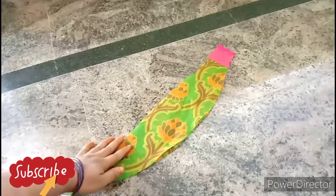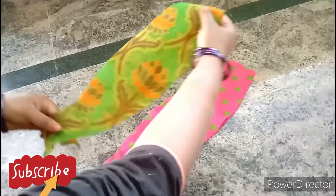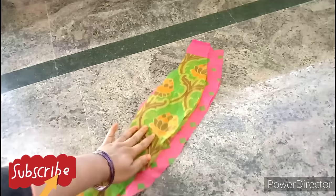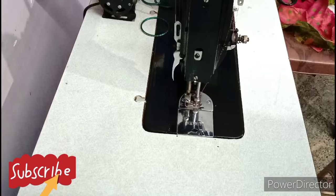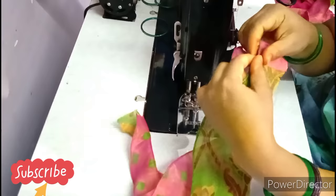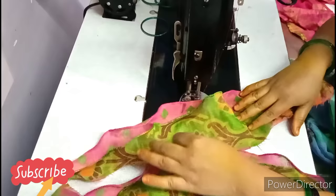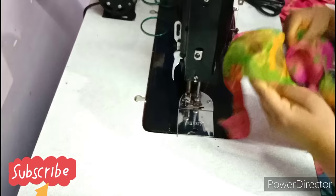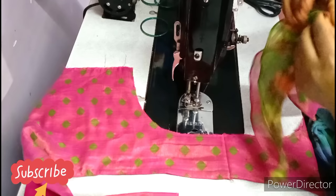Now we change the edges. This is 5 inches and this is 4 inches. Now we have double layers — we have 3 layers. Now we press the two layers and change the edges. Then I will cut the blouse and cut from the center.